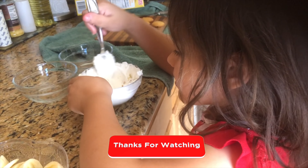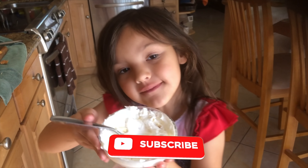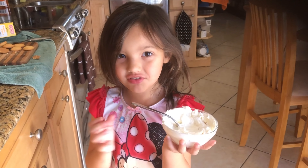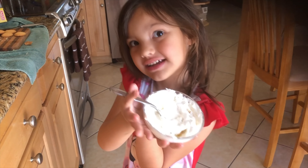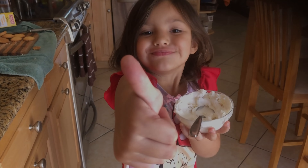And then mix them up, and then your snack is completed. Bye, subs. Don't forget to like my videos and leave a comment. Bye!